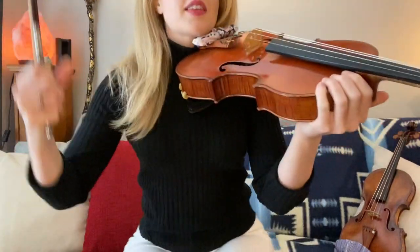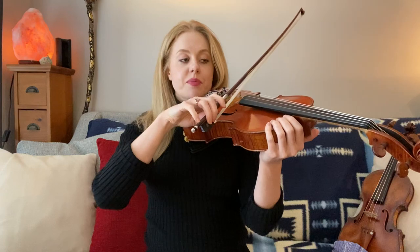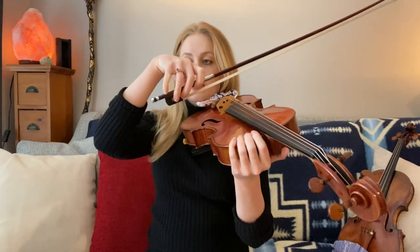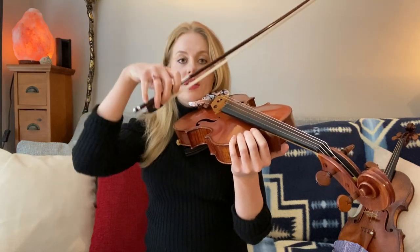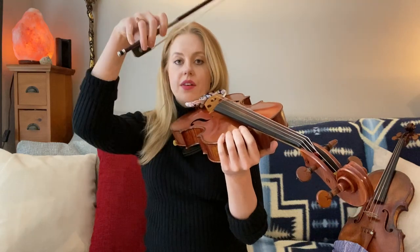I'm on my viola today. It really doesn't matter whether it's the violin or the viola, but let's practice. Given the fact that you have your position, arms in front of you, let's practice just finding the bow on any string. You can think of your wrist right to the side of your nose, and then use your shoulder to drop the bow at the correct angle.